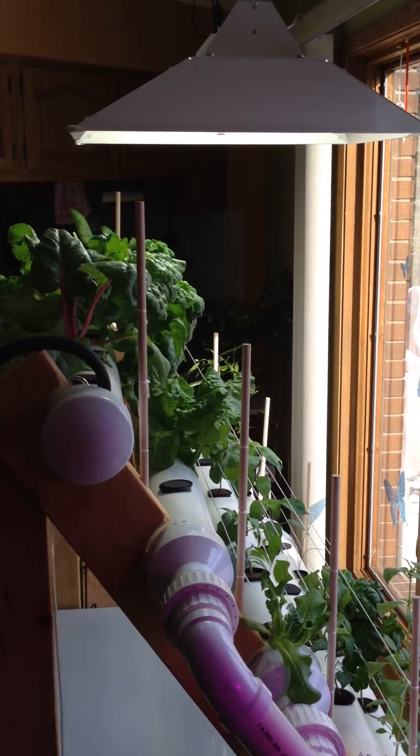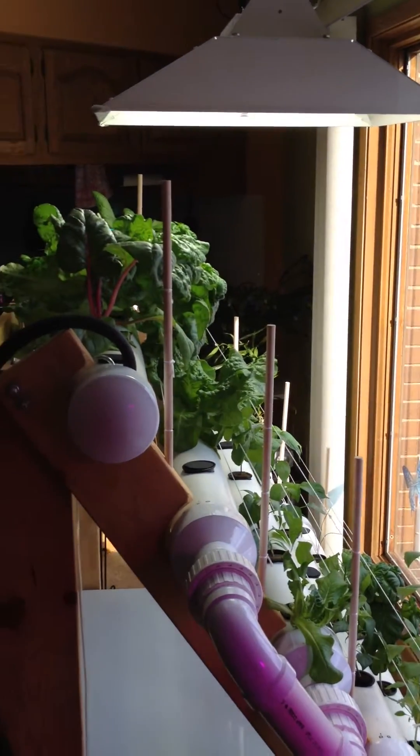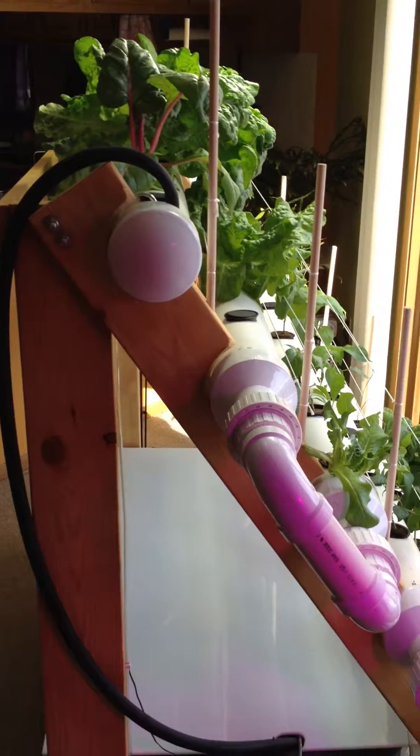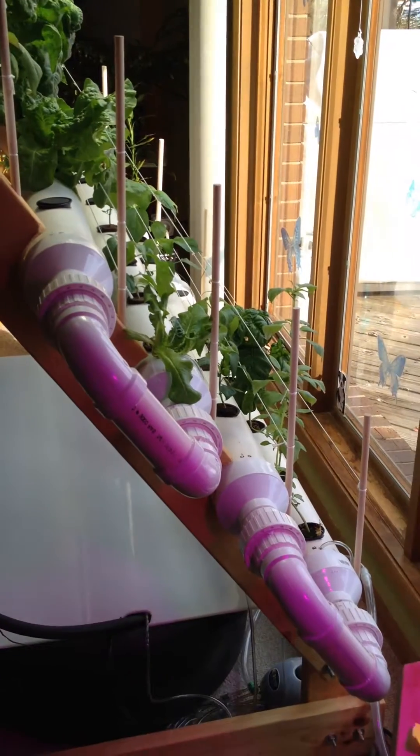Hey, this is a video update from thehydrocultivator.com showcasing an update to the Deep Flow Technique hydroponics build that was showcased earlier on this channel.